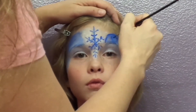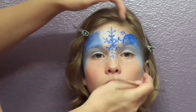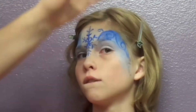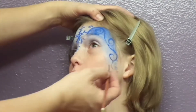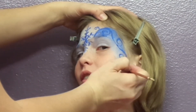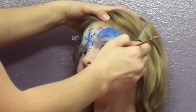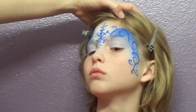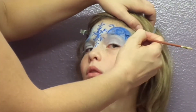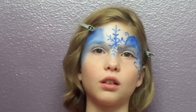I'm going to add some swirlies as if the wind is blowing snow around. I'll start with a dark blue cream makeup. And I'll do the same on the other side of her face.